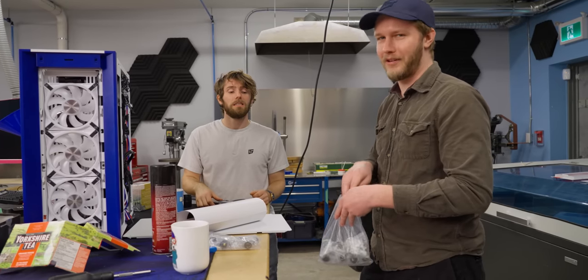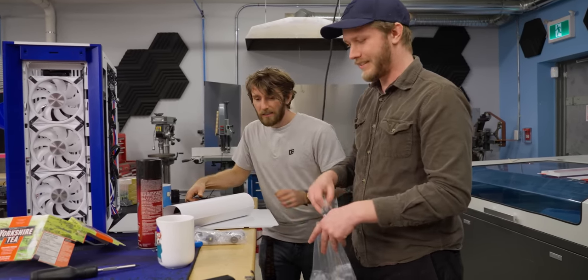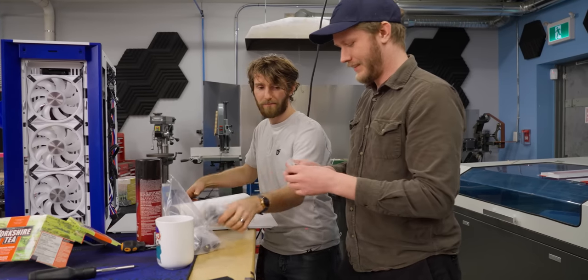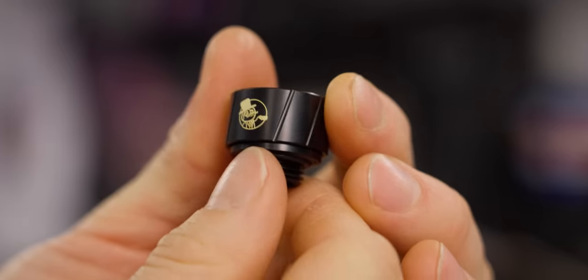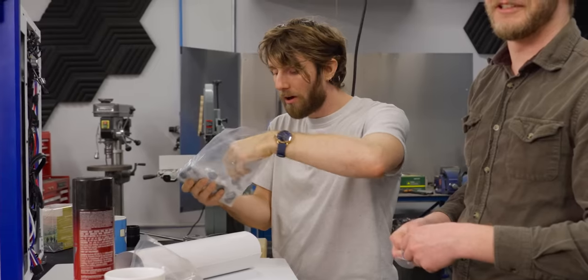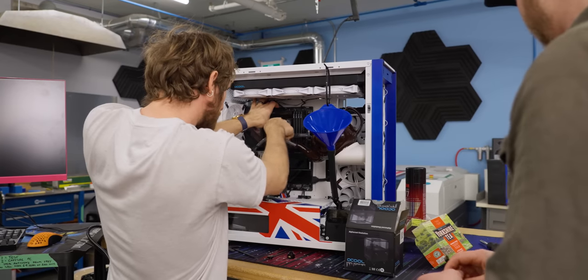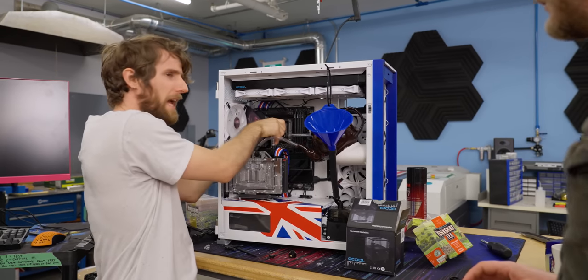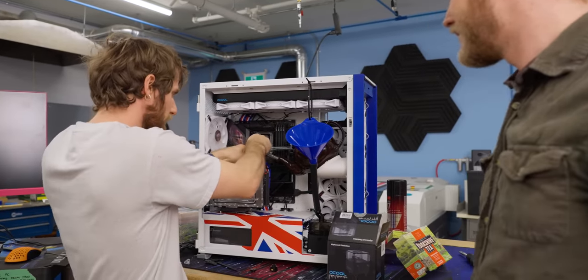The correct ones just arrived right now. They're exactly the same, except these ones have tiny little teacups and Spiffing Brit logos on them. Oh my gosh, these are amazing. I think we can do it. I think we have to do it. What choice do we have? We have to have the teacup fittings.